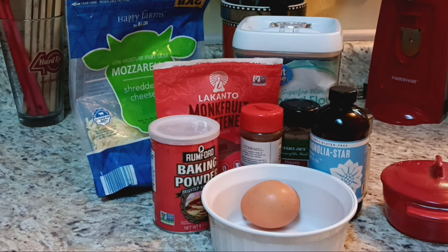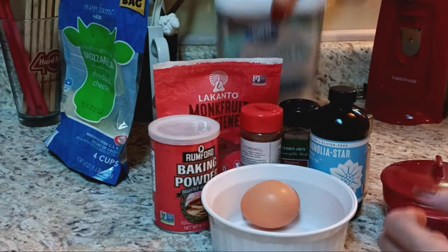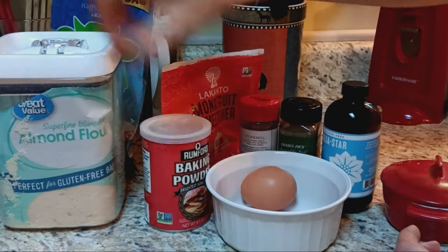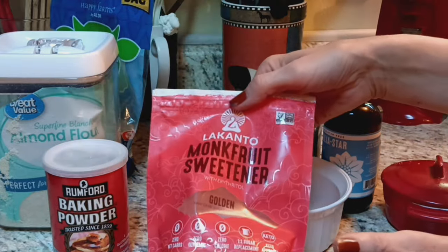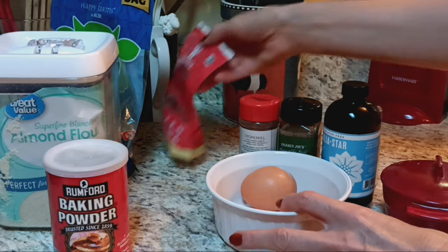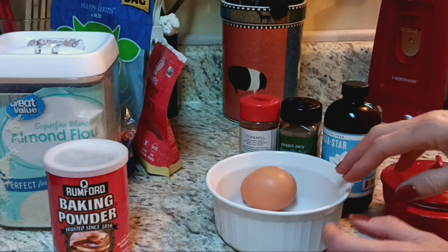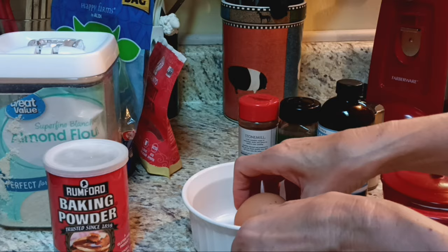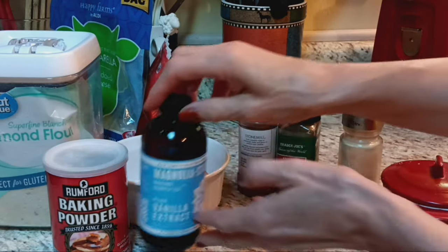For gingerbread chaffles, most of your cast of characters are pretty similar. We're going to do mozzarella cheese and some almond flour, some baking powder, a little golden monk fruit sweetener — your brown sugar alternative. I'm doing a half batch because I think it makes five and I don't want that much, so I'm going to do just one egg. Otherwise a full batch would be two eggs. And some vanilla.